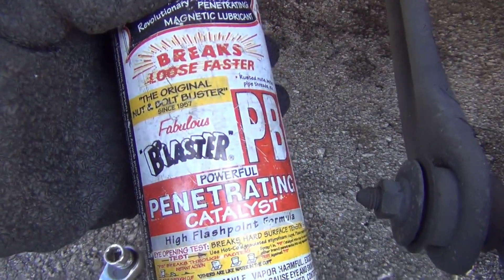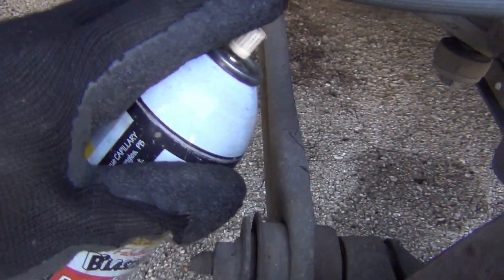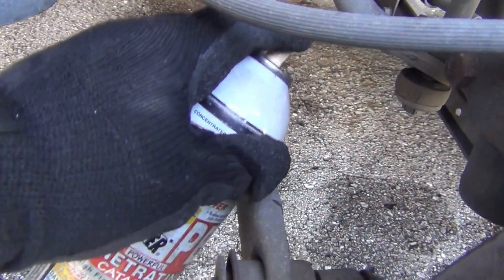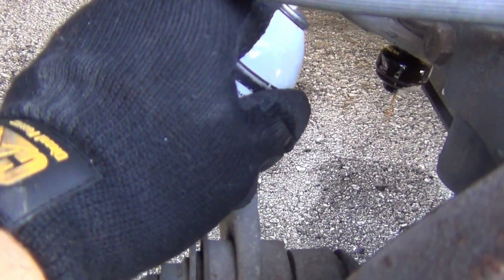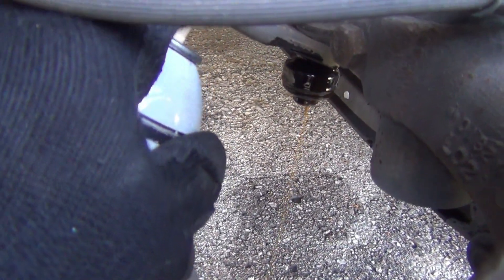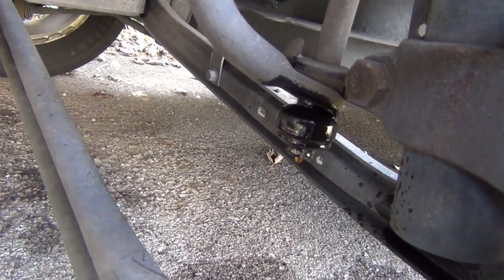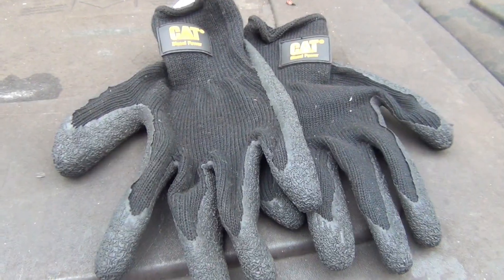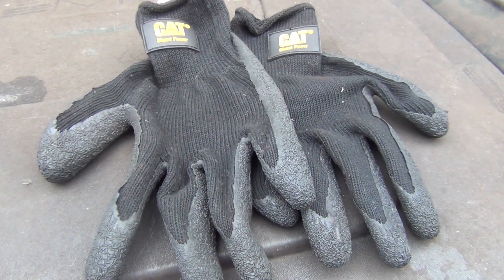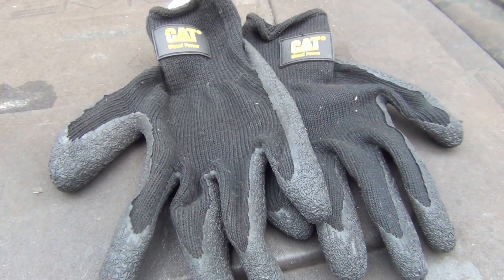Here's some PB Blaster right here. What this does is penetrate the rusty bolts and breaks them loose. Let it set, then try it again. Whenever you're working on something real heavy duty like this, it's a good idea to wear some real good heavy duty gloves so you won't cut your hands up.